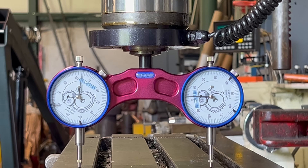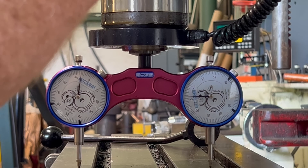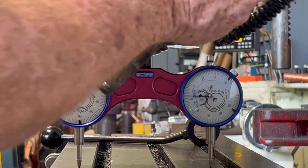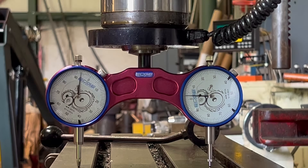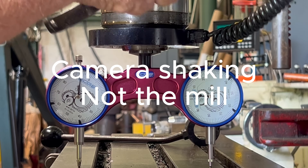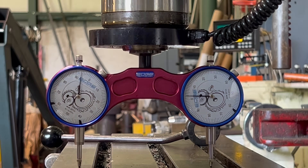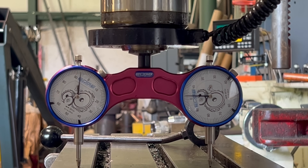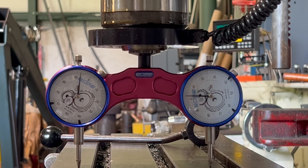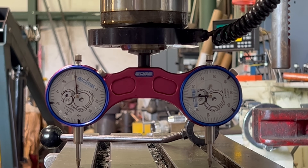Now I'm gonna flip it around and check it the other way. All right, we're off a little bit that way. So we gotta loosen up the head here, and then we're gonna snug them back up just a little bit — same process — put them back on where they're both at the same number.